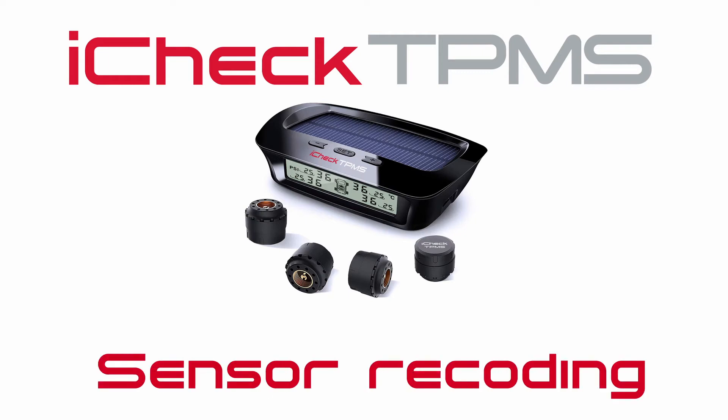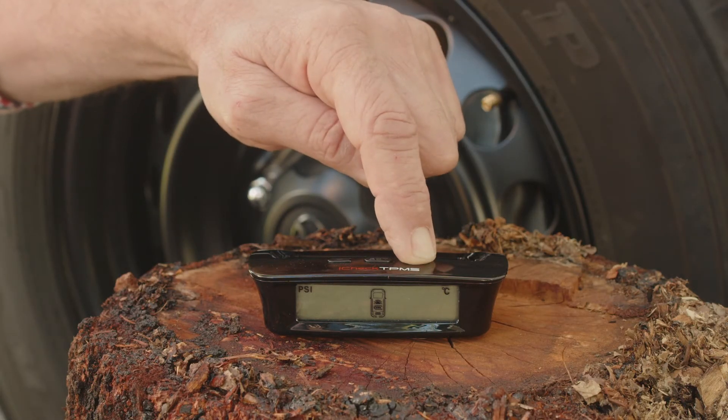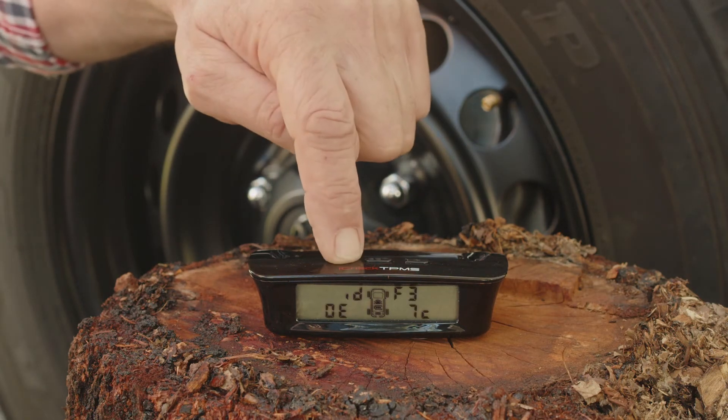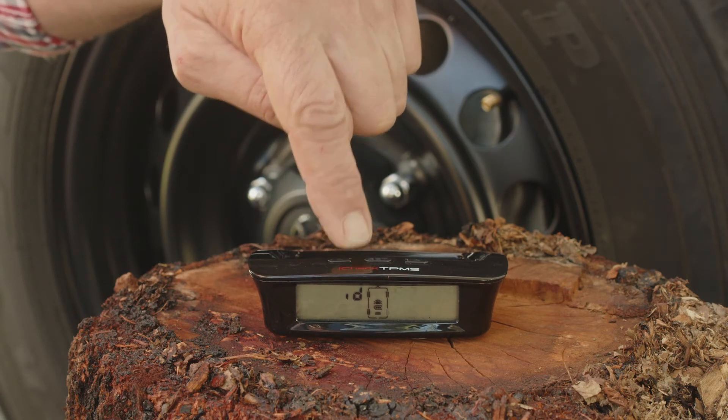If you happen to lose or damage your wheel sensor, you can order a new one. The new wheel sensor will need to be recoded to the monitor. To do this, simply hold the plus button down for three seconds until a beep is heard. Now press the minus button to scroll through to the desired wheel location where the new sensor will be installed.